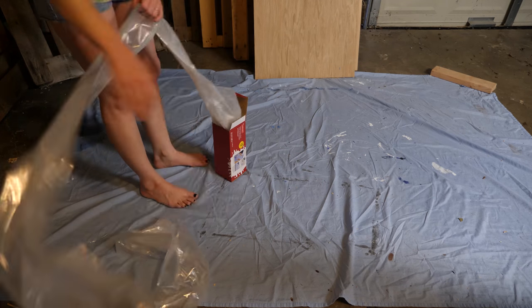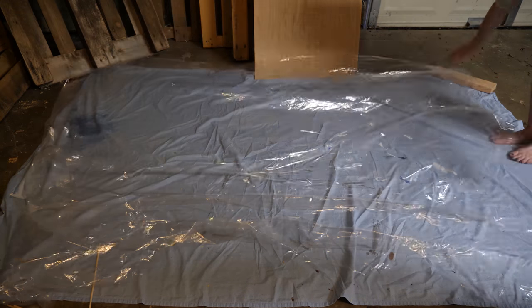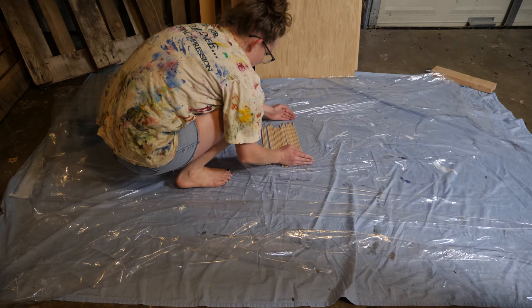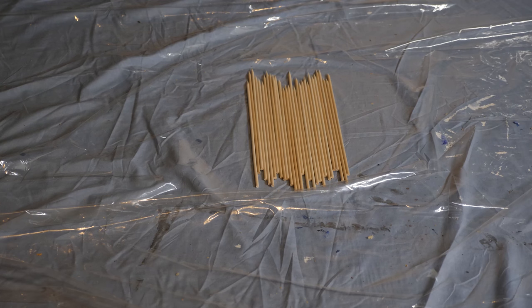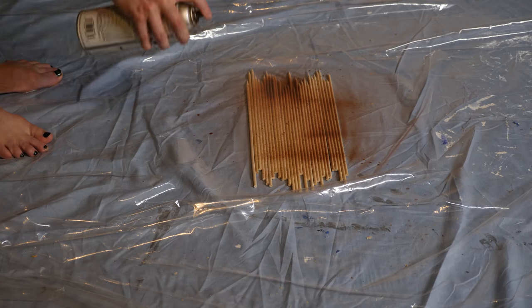Prepare the area where you're going to spray paint. I have these plastic drop cloths from my last project, so I'm using one of those. When I've spray painted in the past, I'll put the items in a large box — this is especially helpful if you don't have a lot of space and need to protect your surroundings from the spread of the paint.